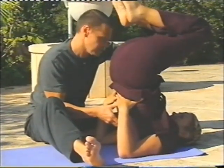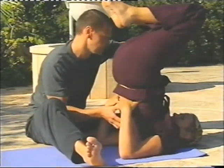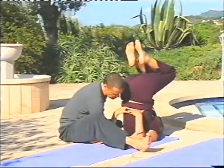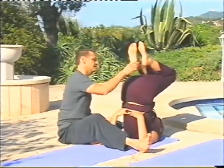Just bend the knees a little bit more. Let the back of the hips open out through here. Just bring the knees a little bit closer towards your head. So towards each other, they can. And then take the feet up - you can take one.